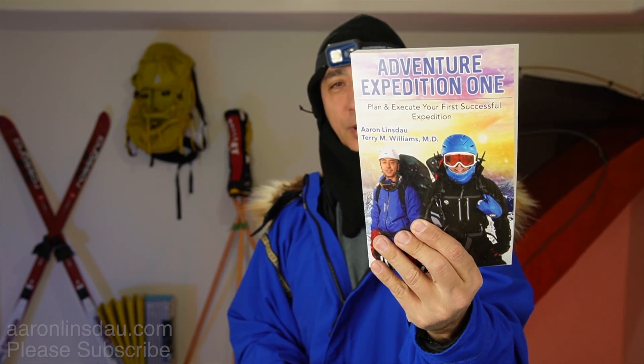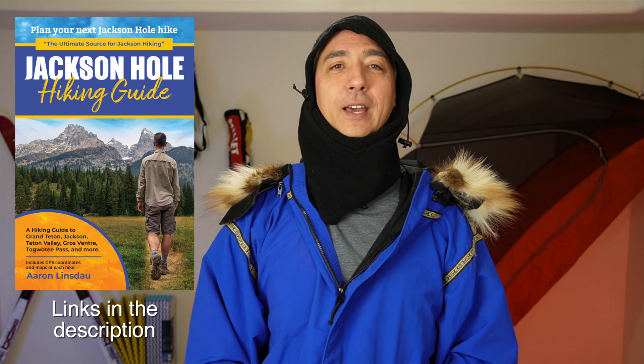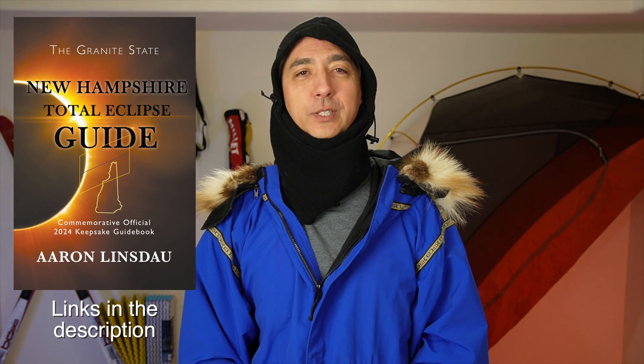Hopefully that gave you a couple of ideas. Check out my book Lost in Winnie Corner and Adventure Expedition One where I talk about how to manage these things. My name is Aaron Lindstout — I'm a polar explorer and professional adventurer. Please check out links in the description for my books: Antarctic Tears, Lost in Winnie Corner, Adventure Expedition One, How to Keep Your Feet Warm in the Cold, The Jackson Hole Hiking Guide, The Most Crucial Knots to Know, and The 2024 Total Eclipse Guides, as well as my show World Beyond and Antarctic Tears. Please like, comment, and subscribe so you can get more information like this.